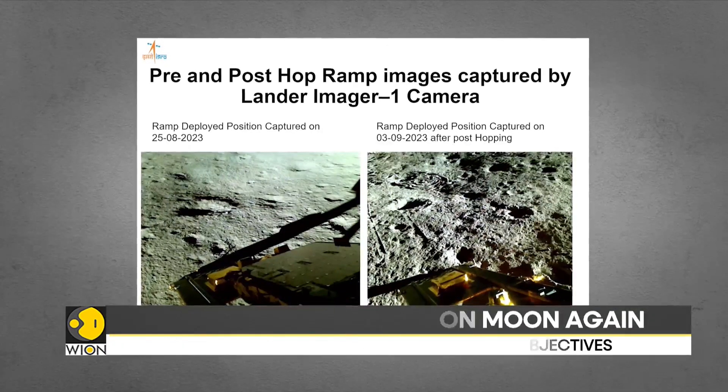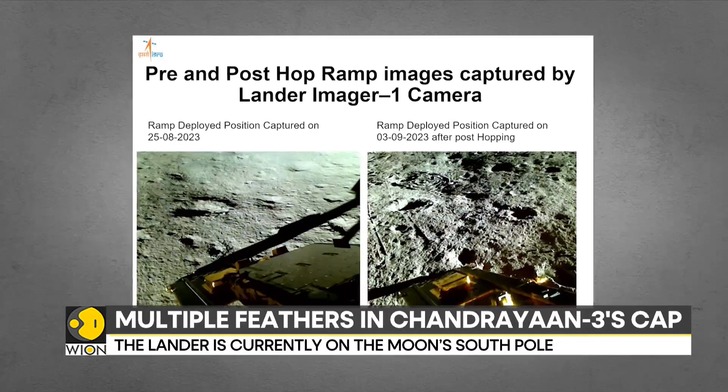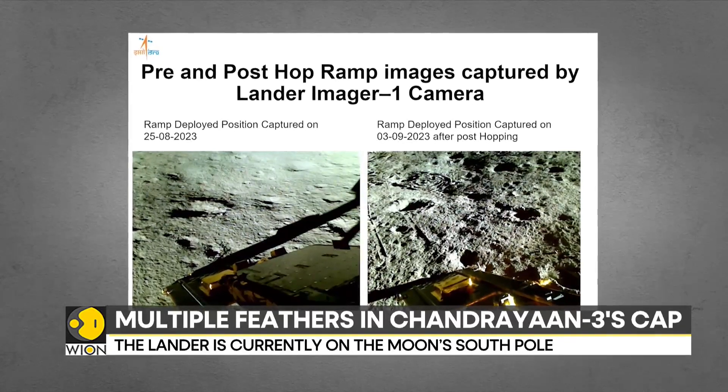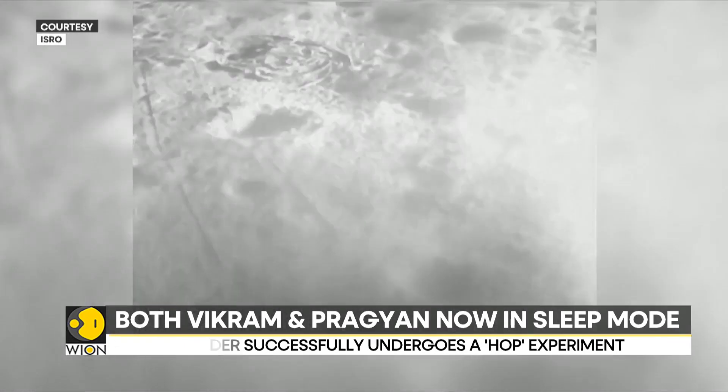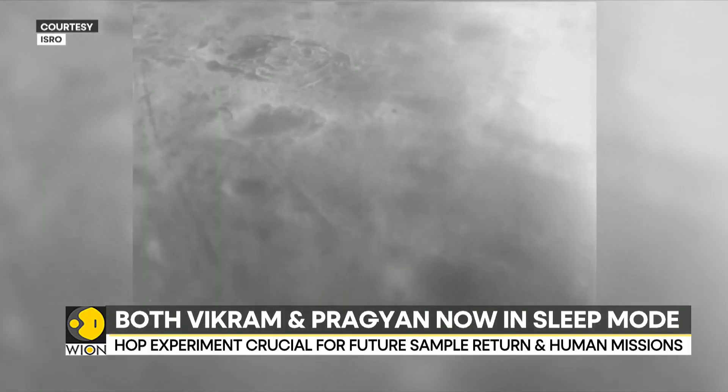This hop test that ISRO has done is a preliminary step towards future lunar exploration initiatives. The successful hop test validates the hardware and software that ISRO currently possesses.